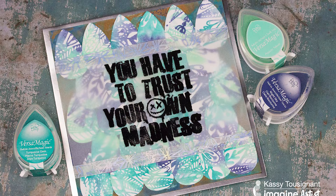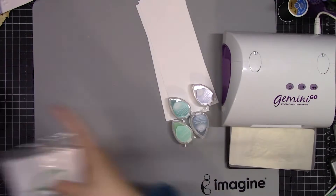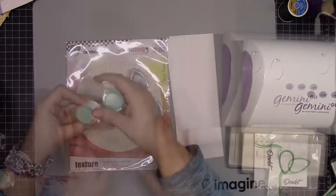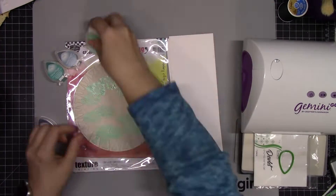Hi, it's Cassie, artist-in-residence with Imagine. Today I'm going to use the new Duelit Metal Etched Die to create this fun background on this card. Before I get into the card though, I just want to show you really quick this awesome new mat that Imagine has come out with. It's got the grid on the back and it's gray, and I absolutely love it.